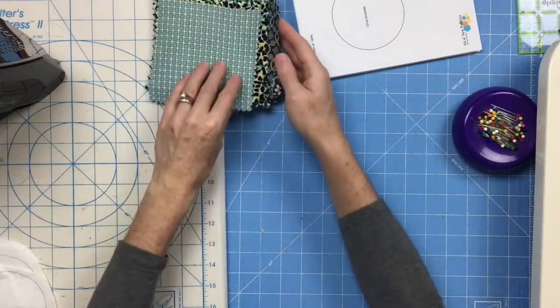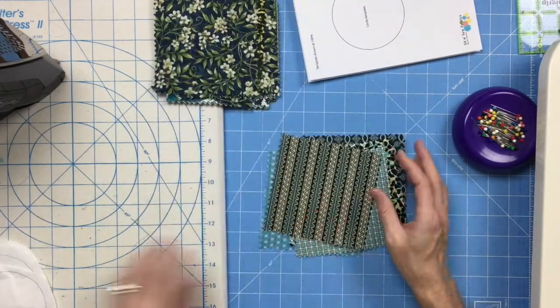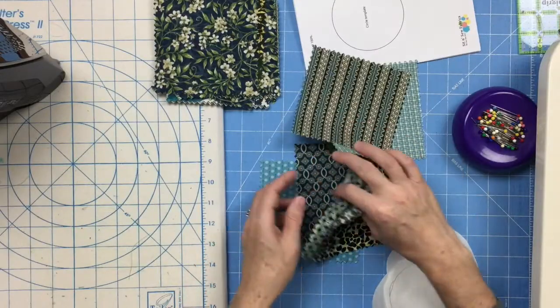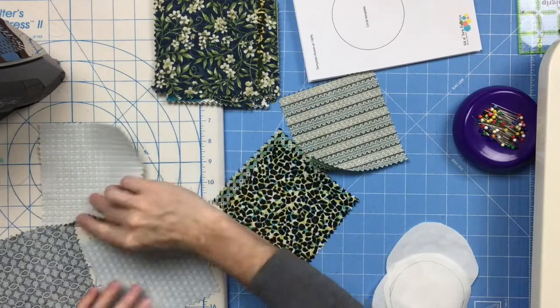So I'm going to demonstrate a row's worth of this quilt. I've got six fabrics to work with right here, and I've got my circle shape traced onto the paper side of three different pieces of fusible web. I'm going to choose three of these fabrics to be my circles.